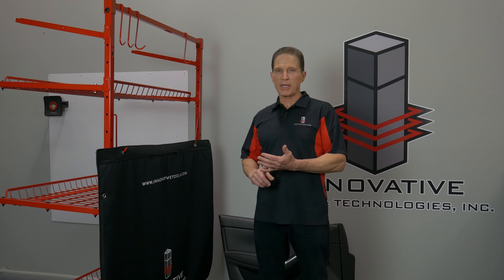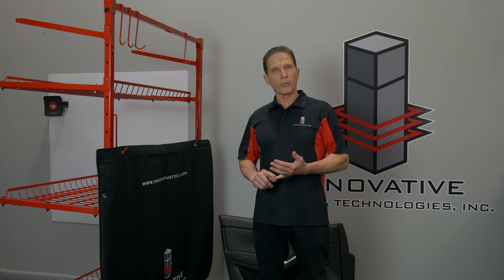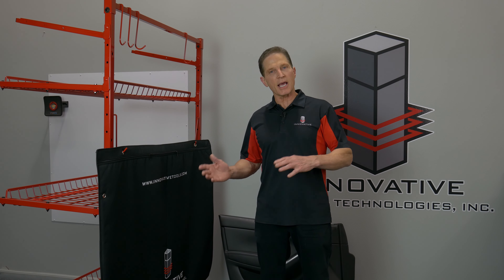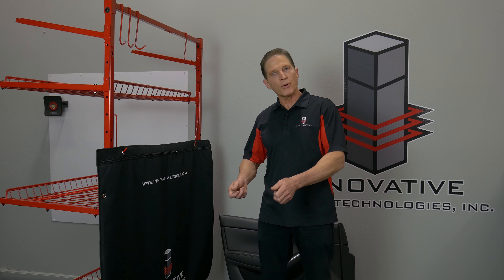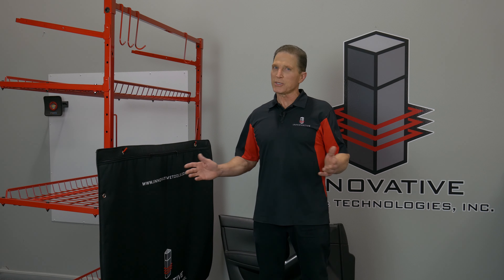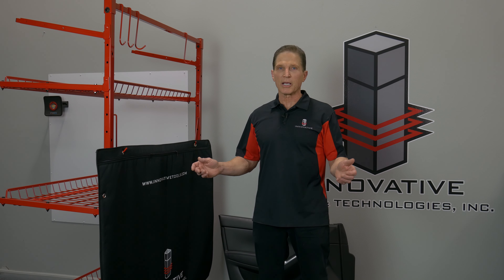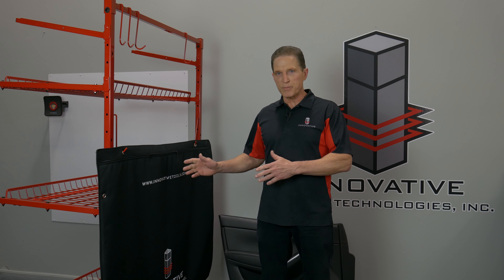We did this for a couple of reasons. I was in a local shop talking to a shop owner. He had a tech working on a Mercedes, and they had taken the door apart. The tech had put the trim panel in the back seat, and the customer came by, saw that, and just went absolutely ballistic. So the shop owner said, you've got to come up with a solution for that. So this is my solution.